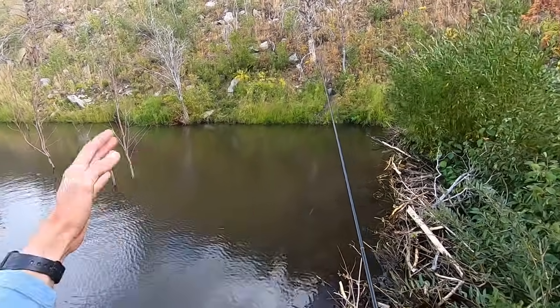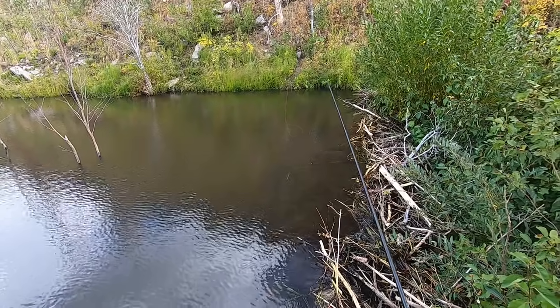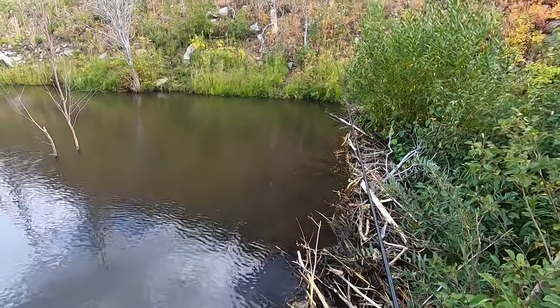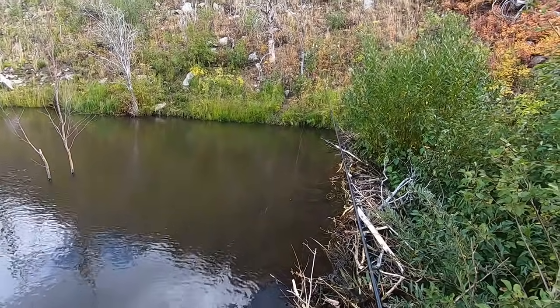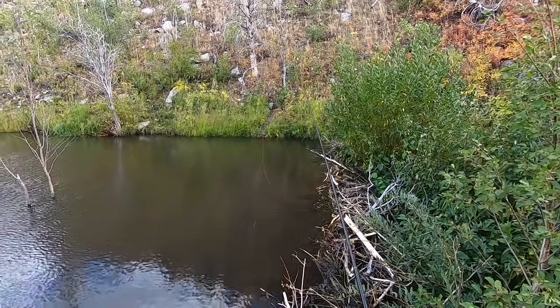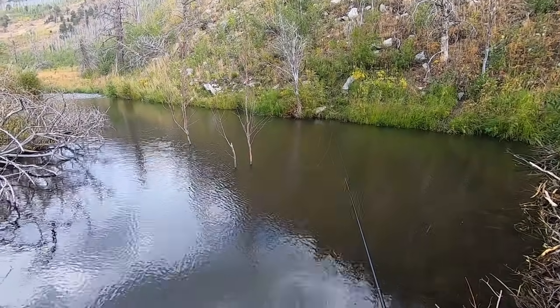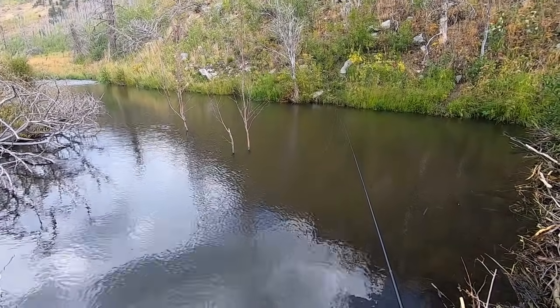I don't know if you can see this but my line is dancing because of the wind. In these conditions it's helpful to lay a few feet of line on the water so that the wind doesn't move the fly — it'll move the line that's out of the water, but it won't move much of the fly itself.